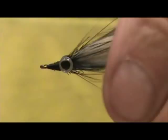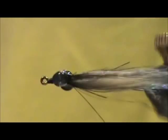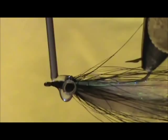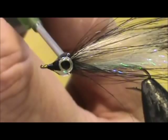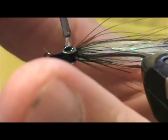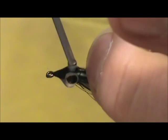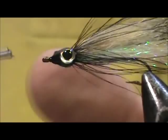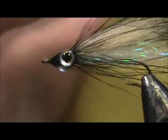And now I'm going to take my Loon UV cure. I'm going to get a drop in between the eyes on the top, and I'm going to put a drop in between the eyes on the bottom. And I'm going to take that right over the eyes itself to form a nice shaped head here, rotating it as you go — that'll help it to level out.